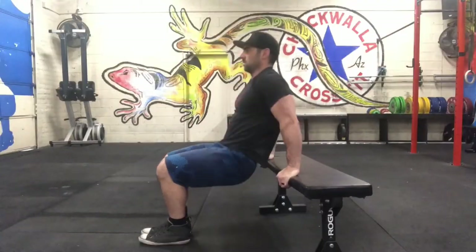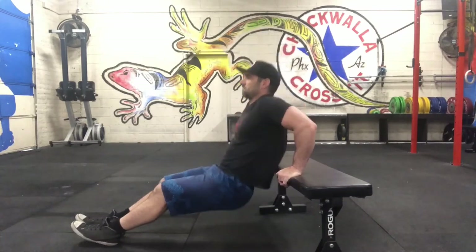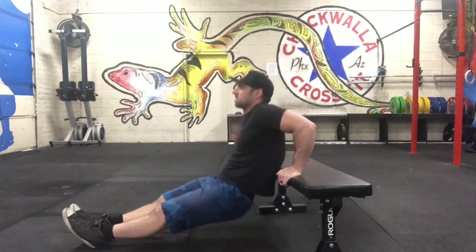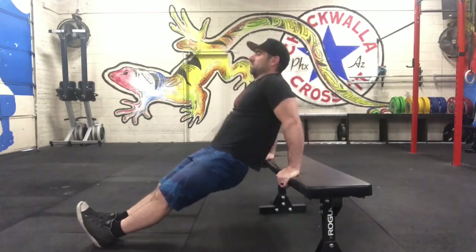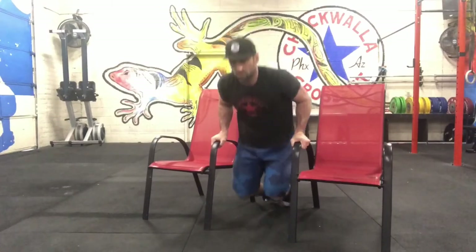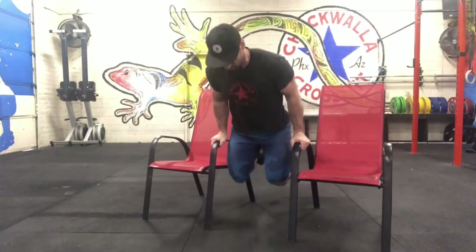For our dips, the scaling option will be on the bench or couch. Try to lock your elbows at the top on the finish. And then for the hardest version, you can use two chairs — set your toes down or bring them off the floor.